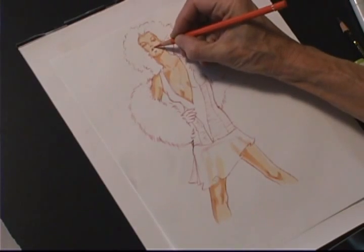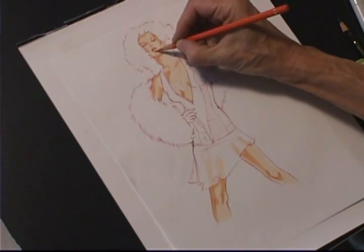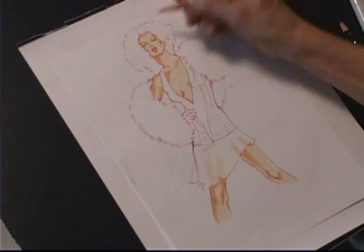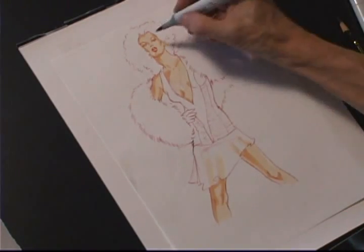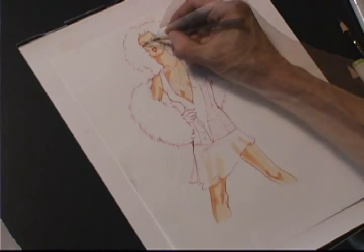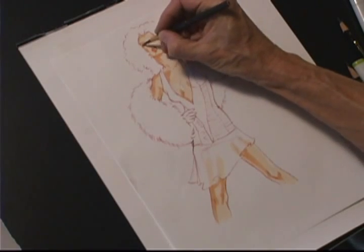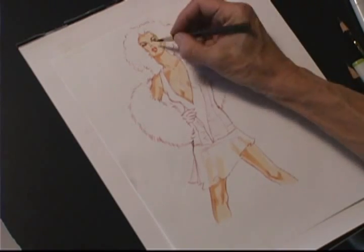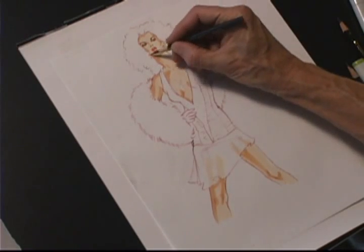You can see this is a dramatic outfit with a very glamorous pose. It's a chiffon dress with a fur wrap, so I've created as much attitude as I can in the face. Those closed eyes do create a sense of glamorous mystery.